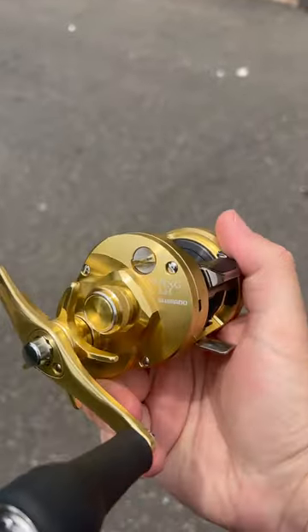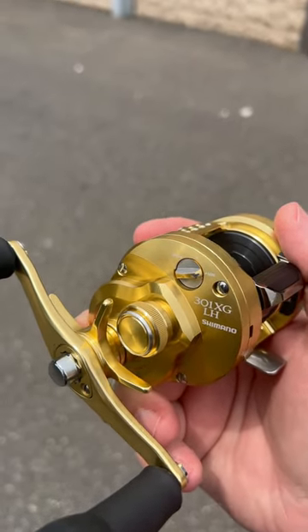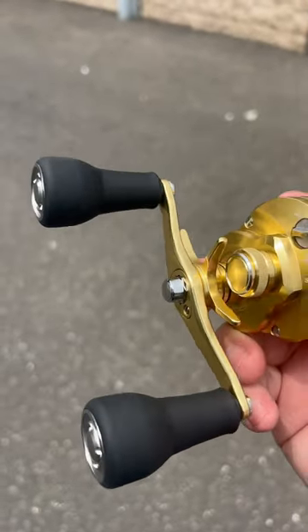We got them in Lefty. Now look there on the slide plate — see it says LH. You think that stands for Lefty? It doesn't. It stands for large handle. You can't make this stuff up.